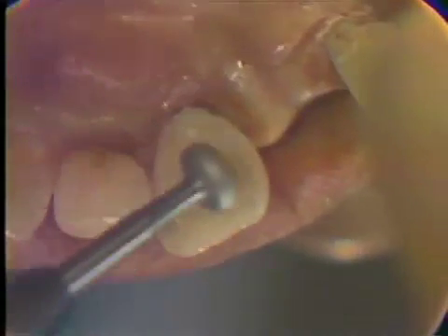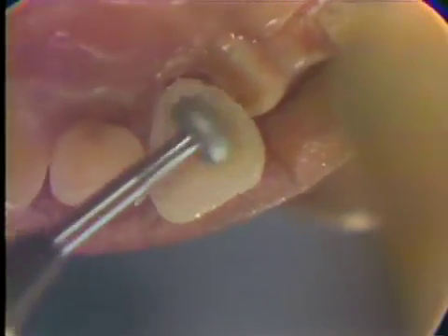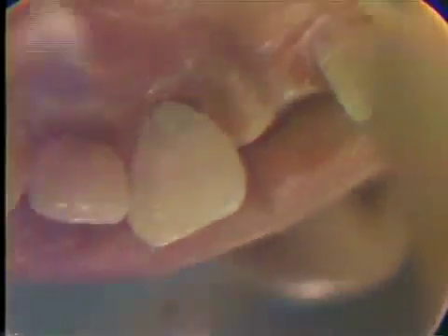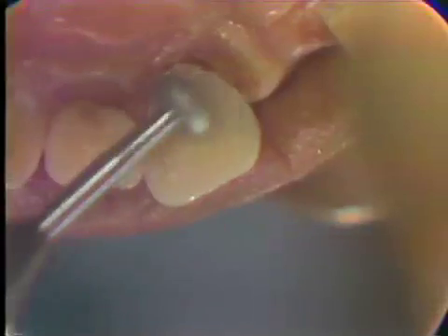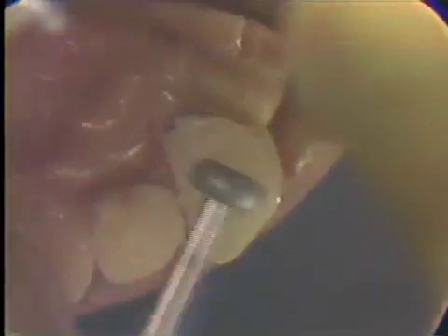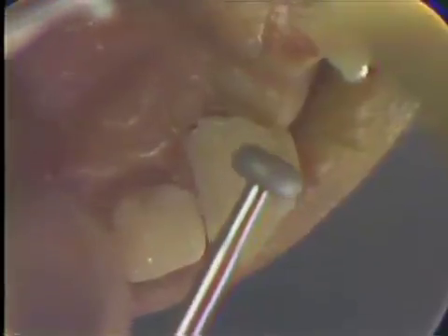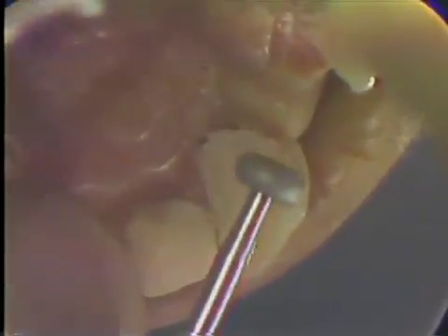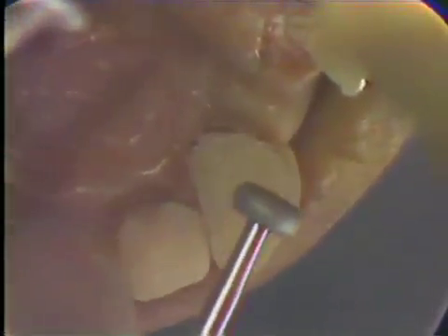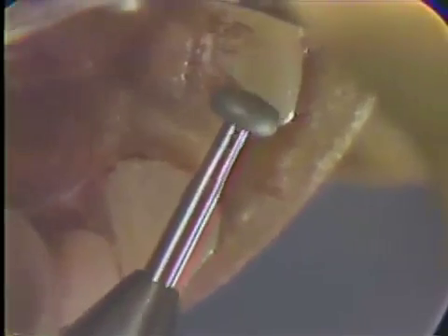Now we're going to make any necessary adjustments in clearance with a biscuit diamond. There are a couple of areas we want to smooth up — just round this a bit. In the area where your incisal bevel comes into your slice, you want to make sure that there's enough gold there, so you round that slightly. Here we're doing it direct on the mesial of the lateral incisor.